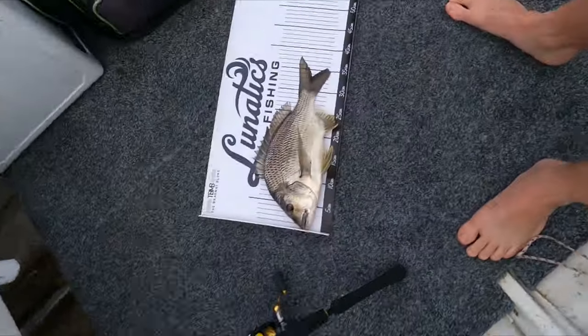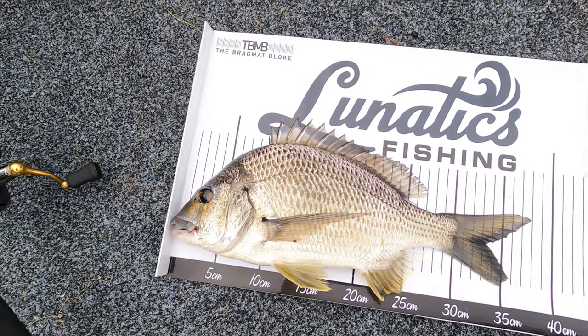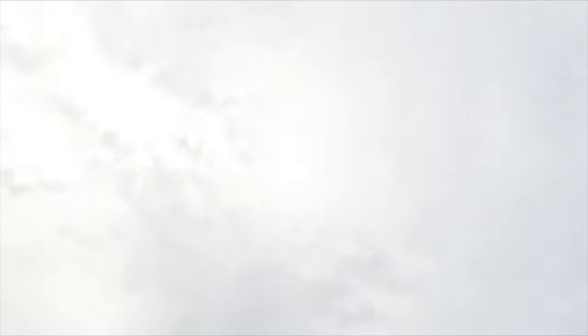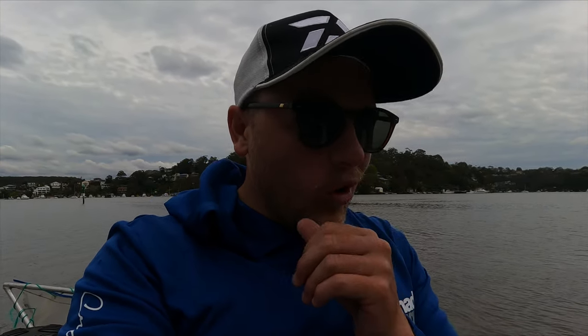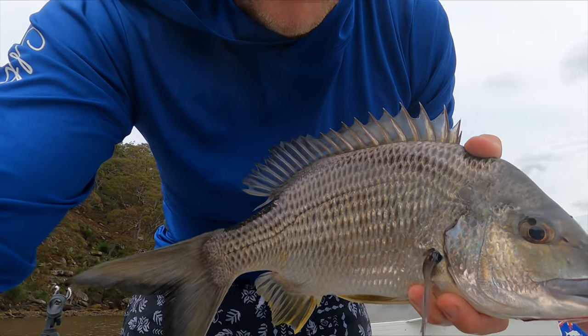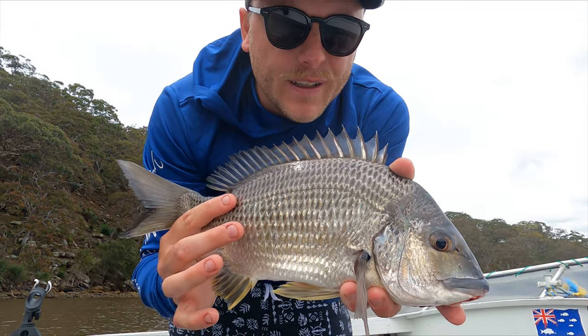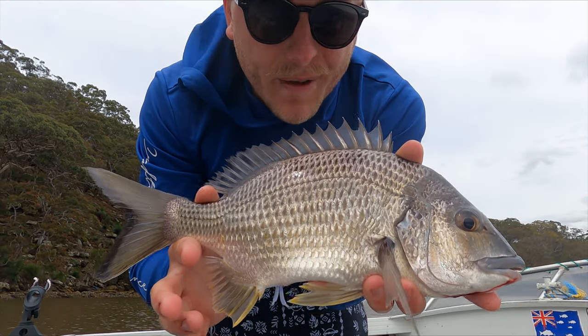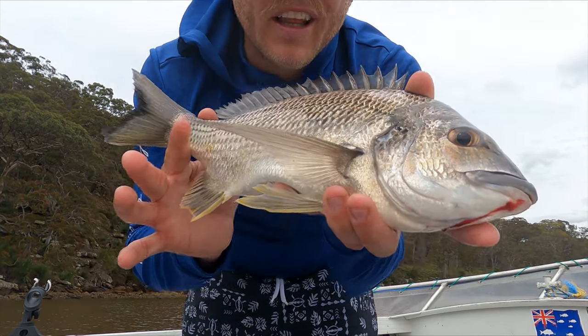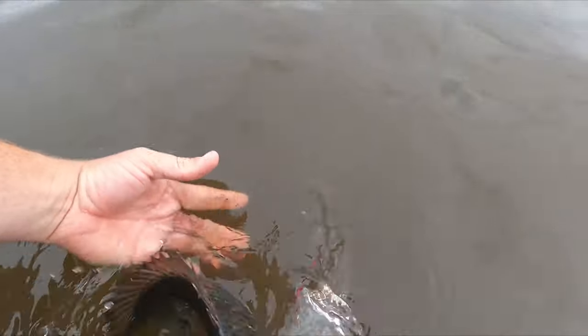38 centimetres - right on 38, look at him - absolute belter of a bream, yellowfin bream. Absolutely so happy with that. First that 54 centimetre flathead and now a big 38 centimetre bream - he's easily a kilo, over a kilo. I've caught one very nice bream over 40 centimetres on a lure before - he was 44 when I was about 15-16 - and this is the next best one I've caught probably 10-15 years later. So yeah, so happy with that. Let him go.